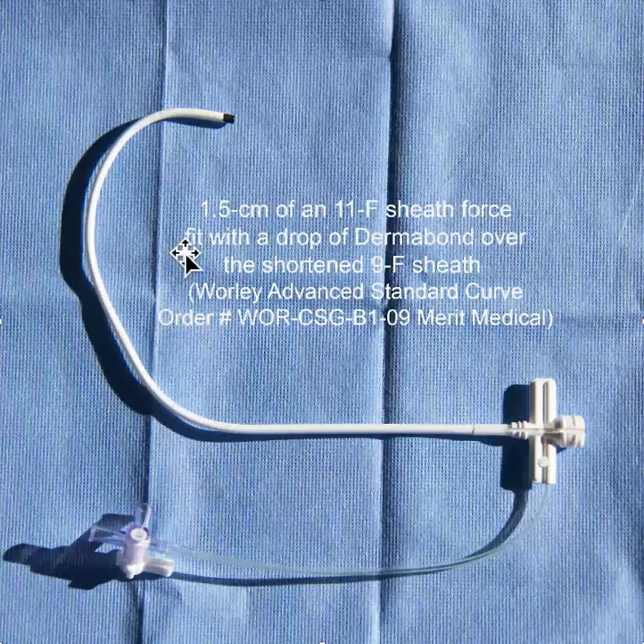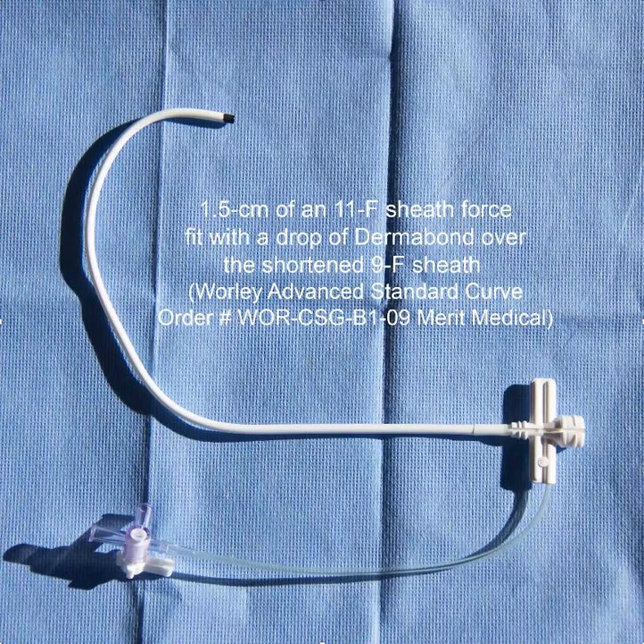Now this may or may not take you to where you want to get to, but you can also continue to modify it by cutting off the tip here or here, and in general it would take you in the direction you want it to go. Another option for even bigger hearts would be to modify the jumbo curve of the Worley sheath in a similar fashion.